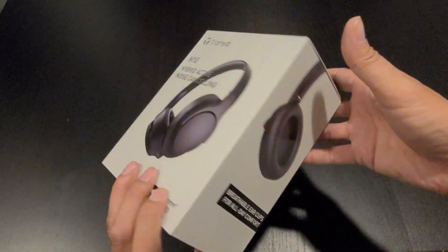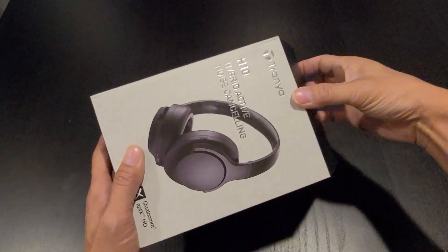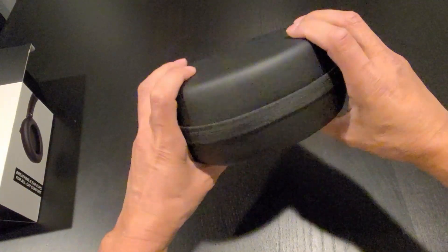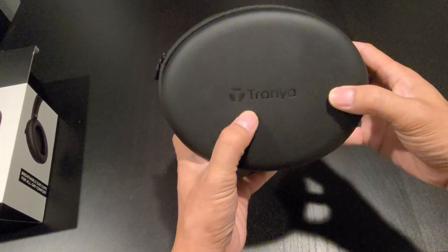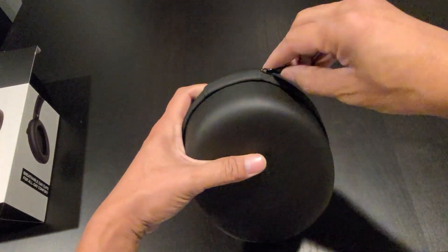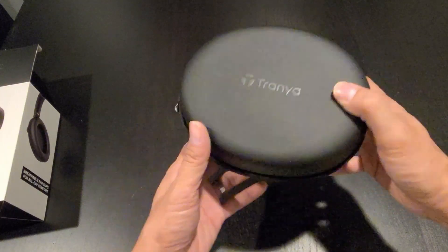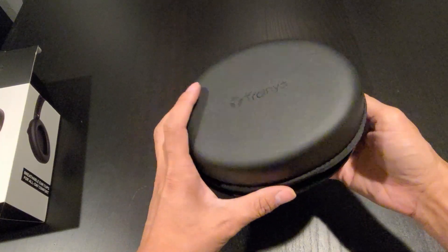Let's open the box and check it out. What we have here is the hard-case with a Trenia logo on top, matte finish. We have the zipper design. The case is very compact for traveling — it doesn't take too much space in your backpack or your luggage.